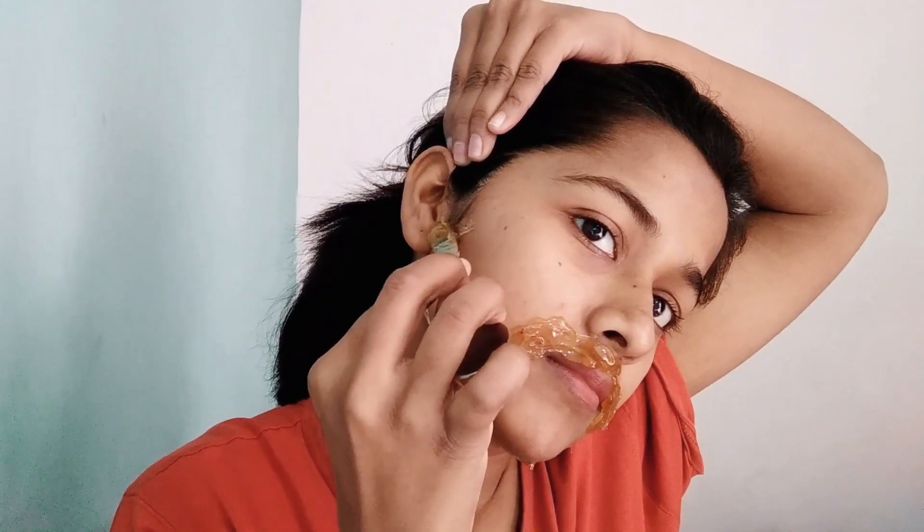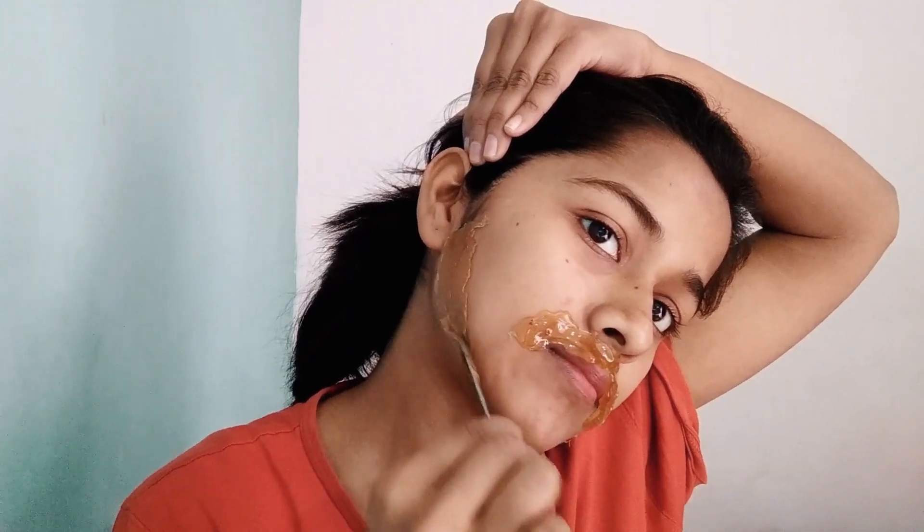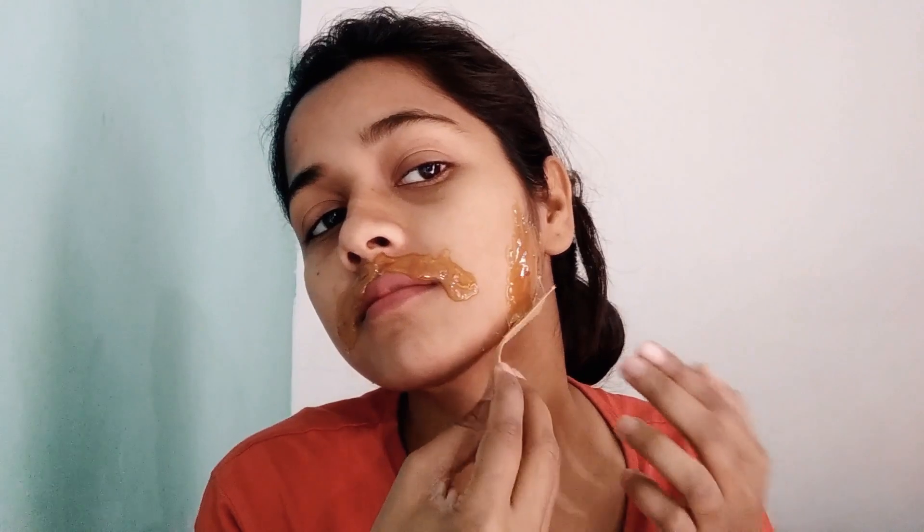After applying, cool it down — wait about 30 seconds, that should be enough. Then wash your face and remove the wax strip. I'm using a strip to remove it, so it simply breaks off. And it's done — yes, that's it!